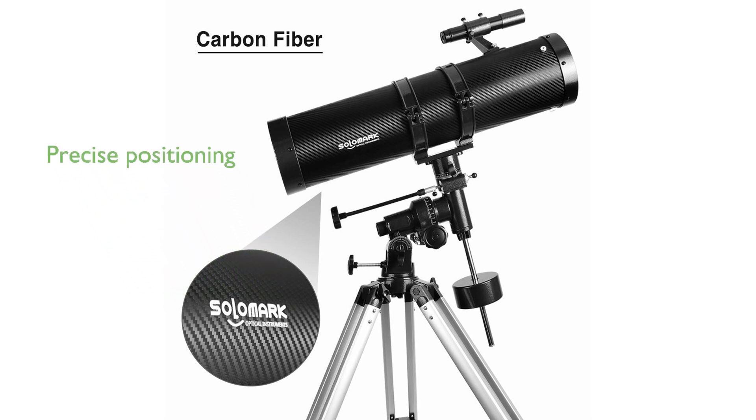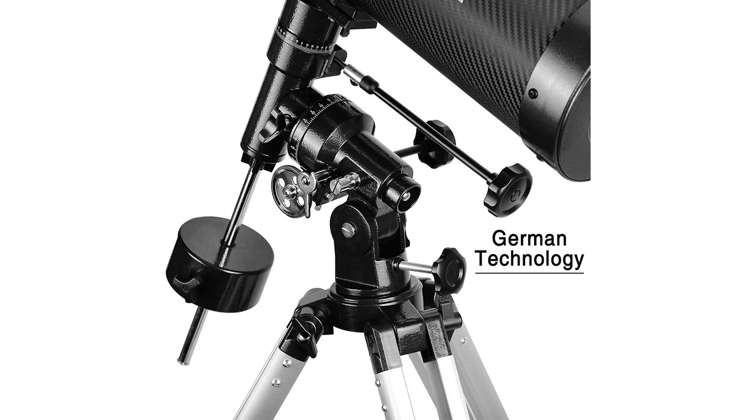The German equatorial mount with fine-tuned control cables allows for precise positioning and fast tracking of celestial bodies, making manual tracking of the moon and planets more stable and enjoyable. An adjustable aluminum alloy tripod with a large diameter and an attached tray for small accessories ensures smooth and accurate location of celestial objects.